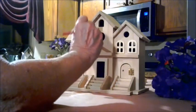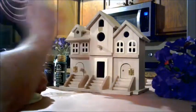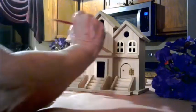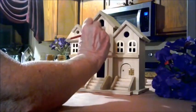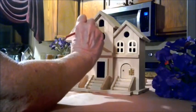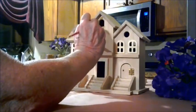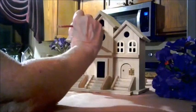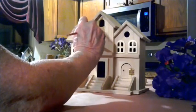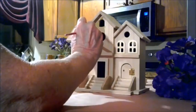I was looking at birdhouses on the internet and they wanted between forty to over a hundred dollars for them in this size. I decided to go to the store and I found this birdhouse for five dollars — it was fifty percent off. The paint is free because it's the leftover paint from when I was painting my home. This birdhouse reminds me of the birdhouses I used to see in Amish country, which were quite lovely and built by Amish craftsmen.